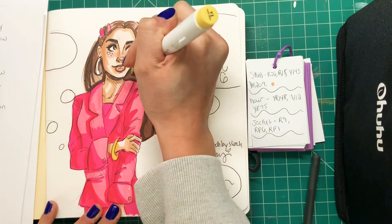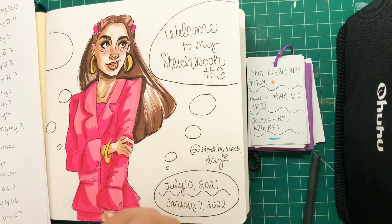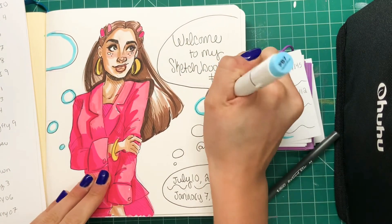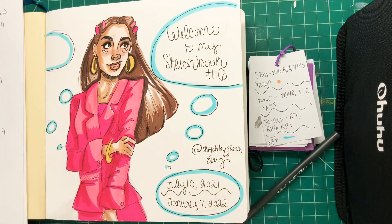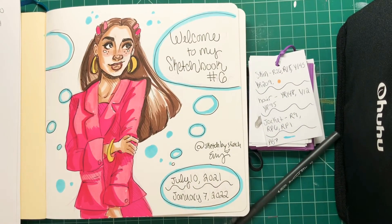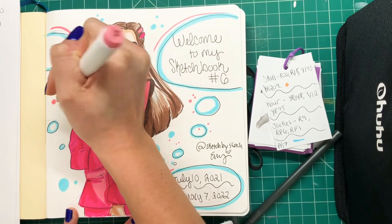Now I just got to color in her awesome gold jewelry — really simple there. Then we're going to finish this first page up by adding in a kind of background. I'm not really going to do a full background, but I'm just going to outline these letters and things like that, just to make it pop a little bit more. I think light blue really goes with this pink color, so that's what I chose to use. This is usually my go-to background — a geometric pattern with colors that go well with the character. I'm also adding a little bit of pink just to really tie everything in together.